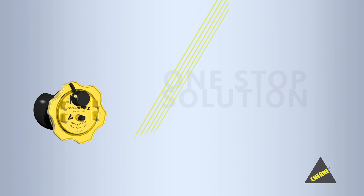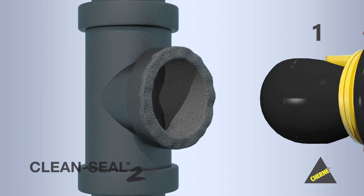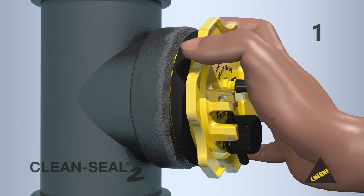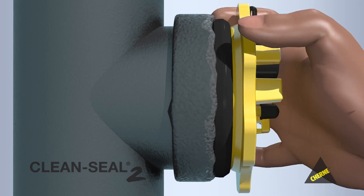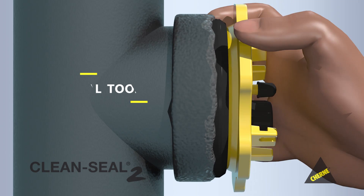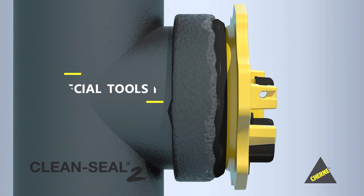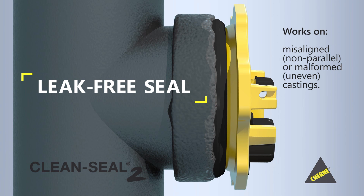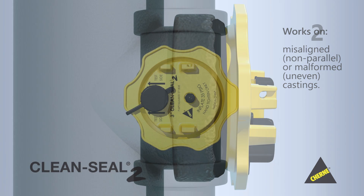CleanSeal 2 is your one-stop solution for any test application. Step 1: Simply seal up your DWV system using Cherney products, as you always have. In the clean-out tee, thread in the new CleanSeal 2 and hand-tighten — no special tools needed. The patent-pending pressure seal gasket ensures a leak-free seal, even on misaligned, non-parallel, or malformed, uneven castings.